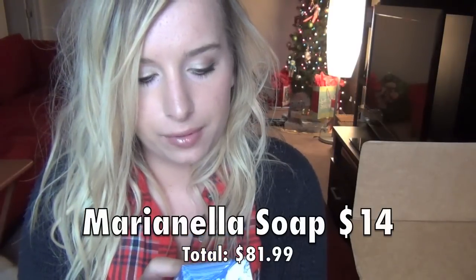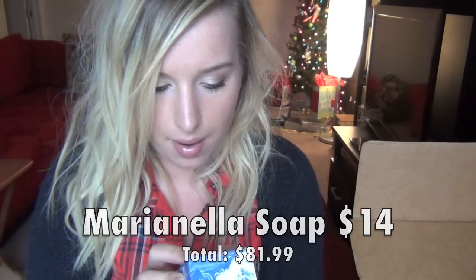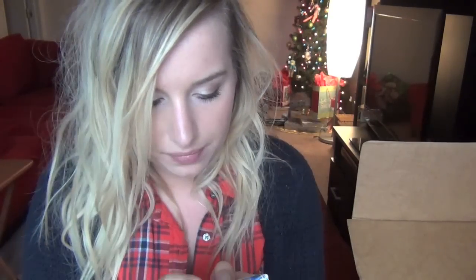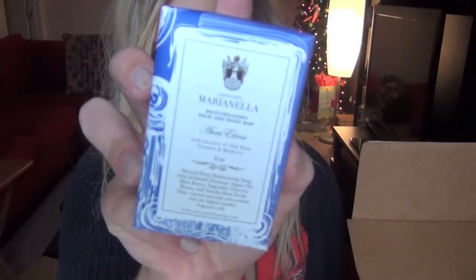And then I got a Maria Nella Rejuvenating Face and Body Bar. It says it's natural, deep moisturizing soap with colloidal oatmeal, argan oil, shea butter, vegetable — a lot of stuff in it. And it says it's colored naturally and scented with the highest quality fragrance oils. So it's a soap. I probably won't use it on my face because I tend to break out over pretty much anything, but I will use this as a body bar in the shower and bath.